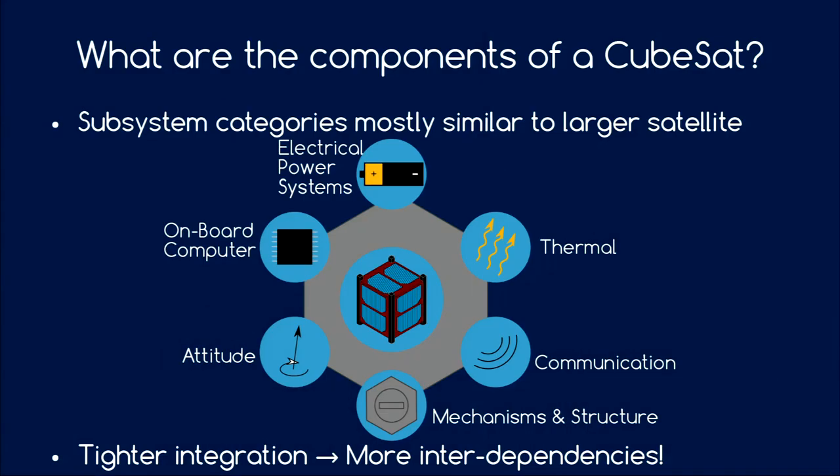I want to go over the most important subsystems of a CubeSat. They are mostly similar to big satellites — the differences are that they are miniaturized and you have a much tighter integration between different components, with many interdependencies between subsystems.